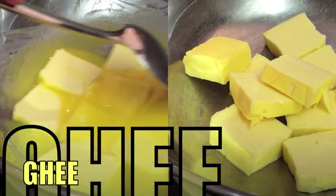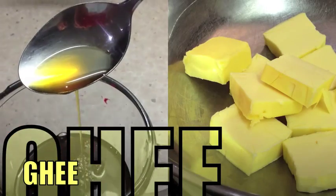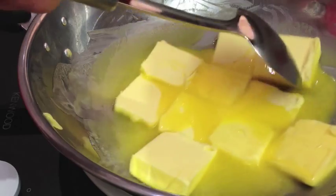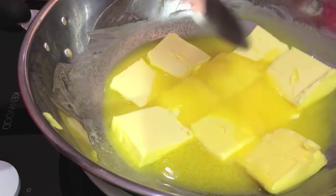Hi and welcome to Cheeky Richers — how to make ghee or clarified butter. We've just got 500 grams of fresh butter here and we are just going to melt that slowly until it is well melted. Clarified butter or ghee is used a lot in Indian cooking, and it is the butter that has had the milk solids removed.